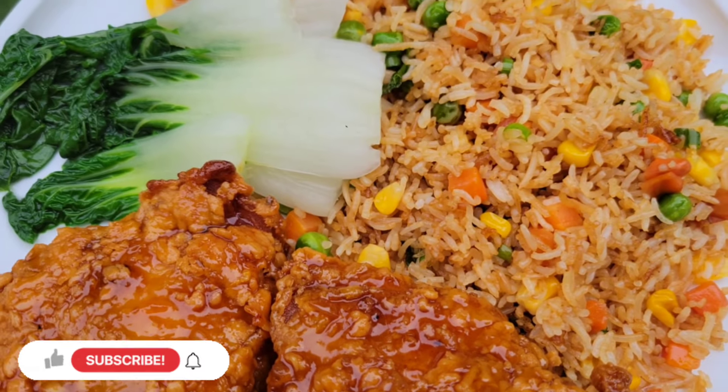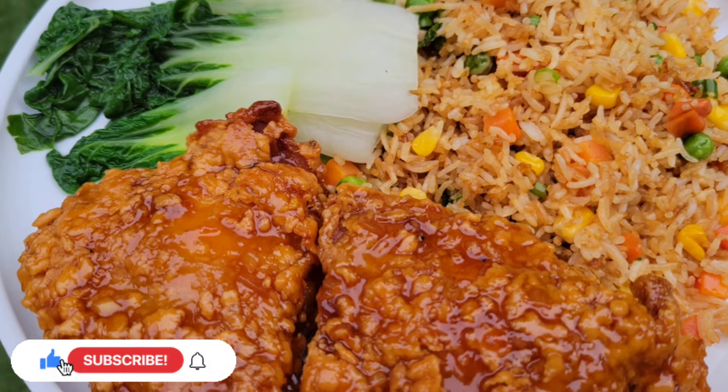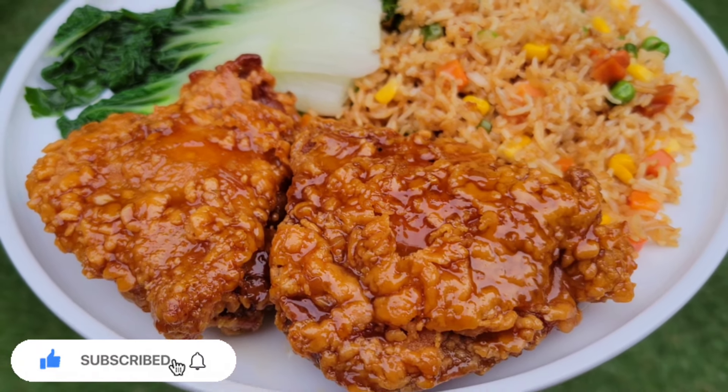Please let me know in the comment section if you've tried any of my other fried chicken videos, and come back and let me know what you think about the taste of this one. Thanks for watching — bye bye!